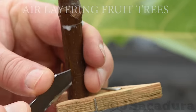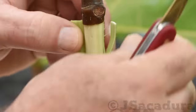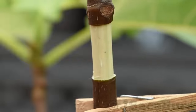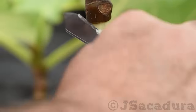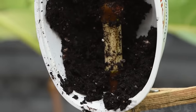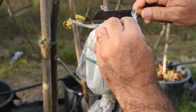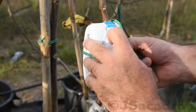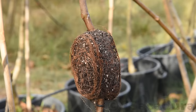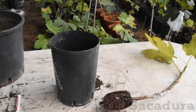Hair layering is a method used to produce genetically identical copies of a plant by rooting a young branch of a mother plant. This method of cloning plants is an alternative to rooting cuttings and it's essentially foolproof, since the development of roots happens while the hair layer remains attached to the parent plant.